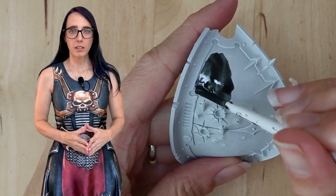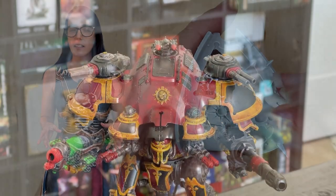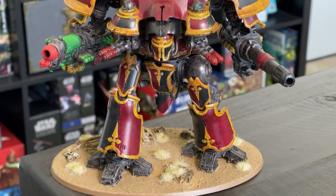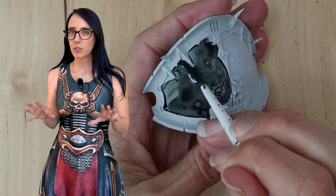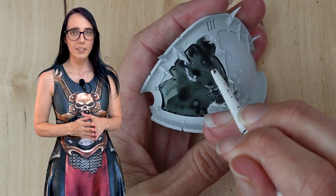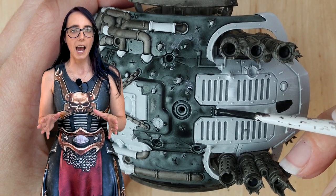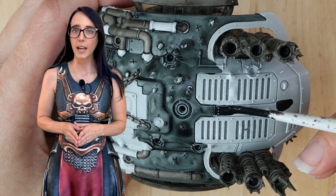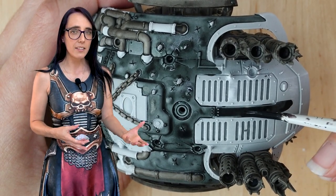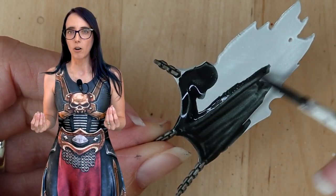Now I want to move on to the armor, and I'm going to have this match what I'm doing on my Imperial Knights, which has a little bit of a Flesh Terrors color scheme with red, black, and yellow, but we're going to be changing that up just a smidge, mostly on where we're putting these colors. Let's start with Black Templar first. This is going to go on half of all of the panels on the shoulders and the legs, as well as the majority of the torso. On my previous knights I made their torsos all red, but this time I went with black to make it look like he's falling to chaos.